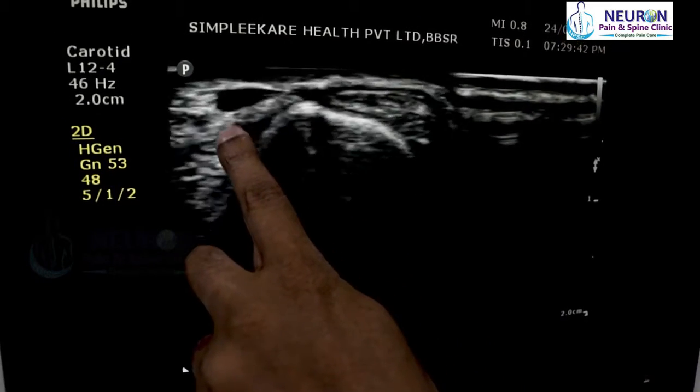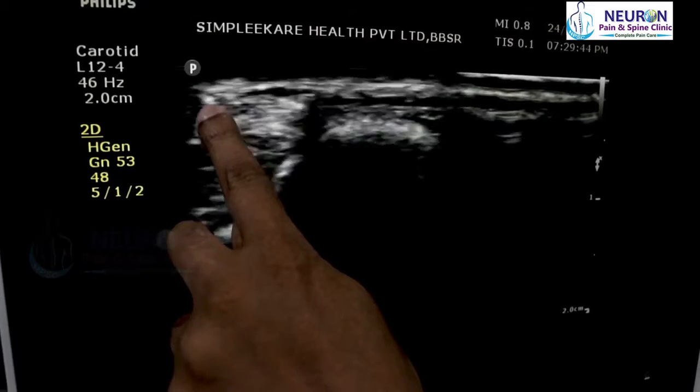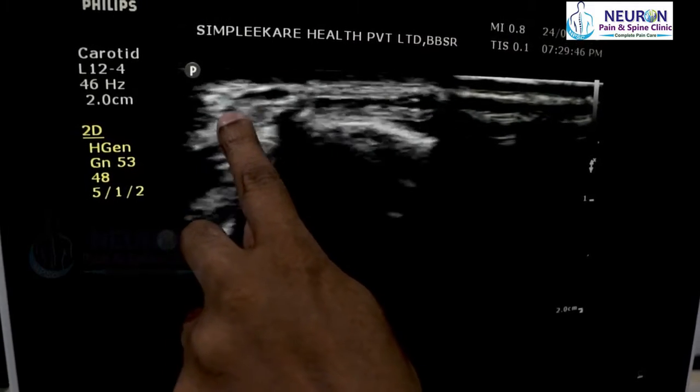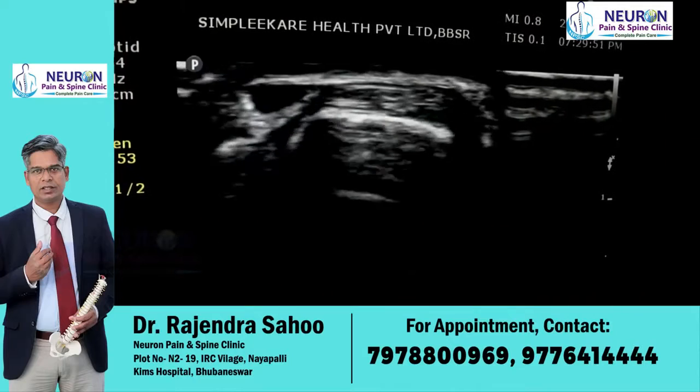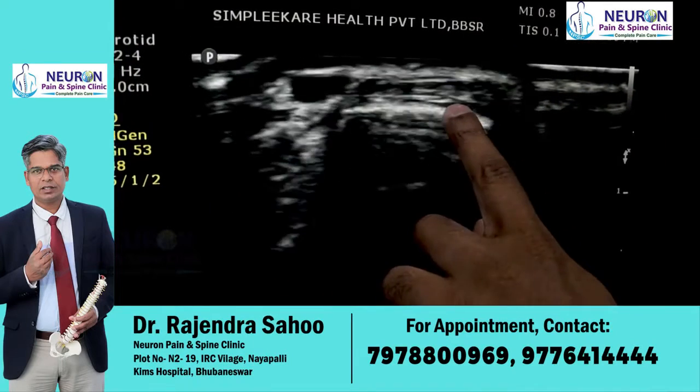Posteriorly, there is a vein that is somewhat compressed. The superficial branch of the radial nerve lies exactly on top of the vein and crosses over it. I will show the superficial radial nerve in a separate video. That completes the first compartment.